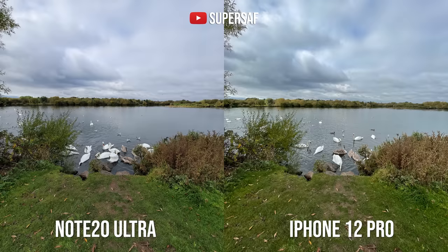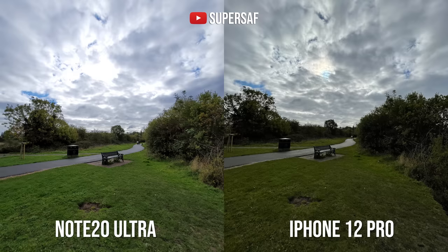The ultra-wide camera — I think both have excellent ultra-wide cameras. They let in a lot more into the shots, with those same color differences: more vibrant greens on the Note, more natural greens on the iPhone. The iPhone is also wider. Dynamic range goes back and forth — the Note 20 Ultra looks brighter in shadow areas, but it has clipped some highlights in the clouds, whereas the iPhone maintained those highlights but has quite dark shadows. I think the ideal would be somewhere in between.